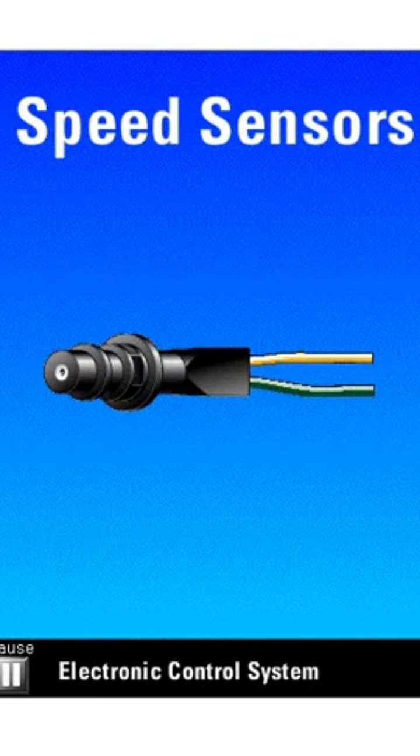Because speed sensors use an internal magnet and coil to generate a signal voltage, they do not require an external power source.